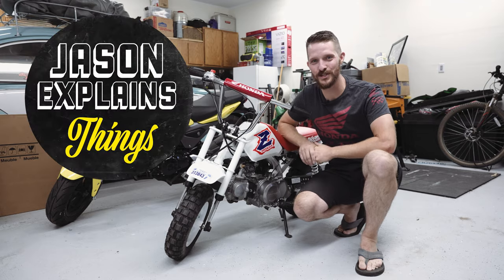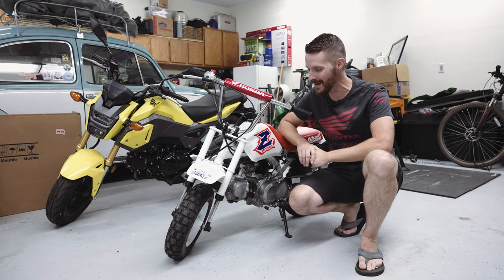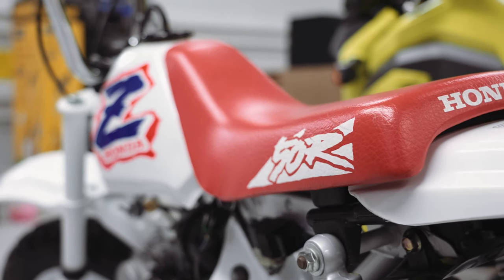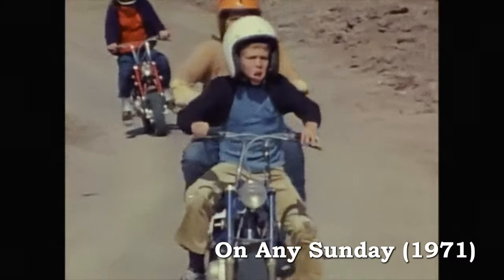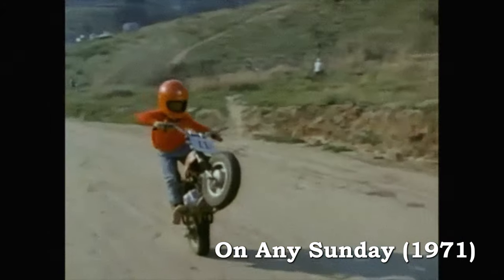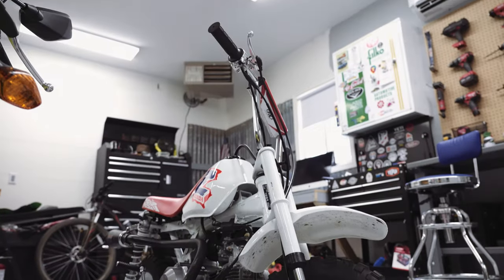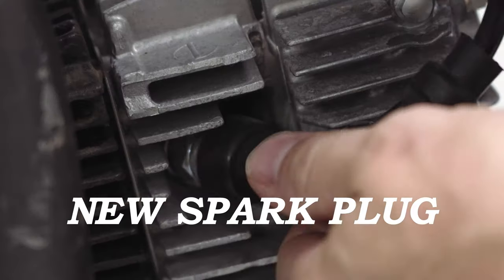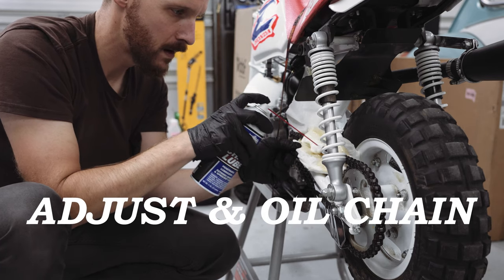Welcome back to Jason Explains Things. This is my 1994 Honda Z50R — the Z50s are legendary with anyone who's learned to ride a motorcycle. When you're a little kid, your dad hands you one of these without your mom's permission and says ride it. Today I'm going to go over all the major steps on how to keep your Honda Z50 or similar motorcycle running forever, because if you do your part, the bike does its part — they will not die.